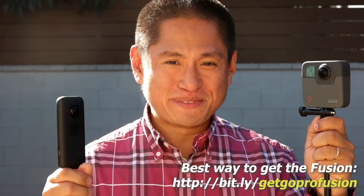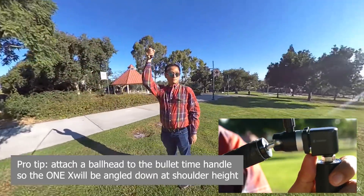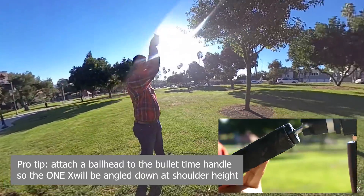For updates on the ONE X and GoPro Fusion, check out the links below for the best deals. The information in this video is so detailed you won't find it anywhere else — that's what I try to do with all my videos, whether through in-depth information or innovative techniques. If that's what you want, check out 360 Rumors — the resource that 360 shooters trust for in-depth camera reviews and innovative techniques. Thanks for watching and I'll see you in 360.